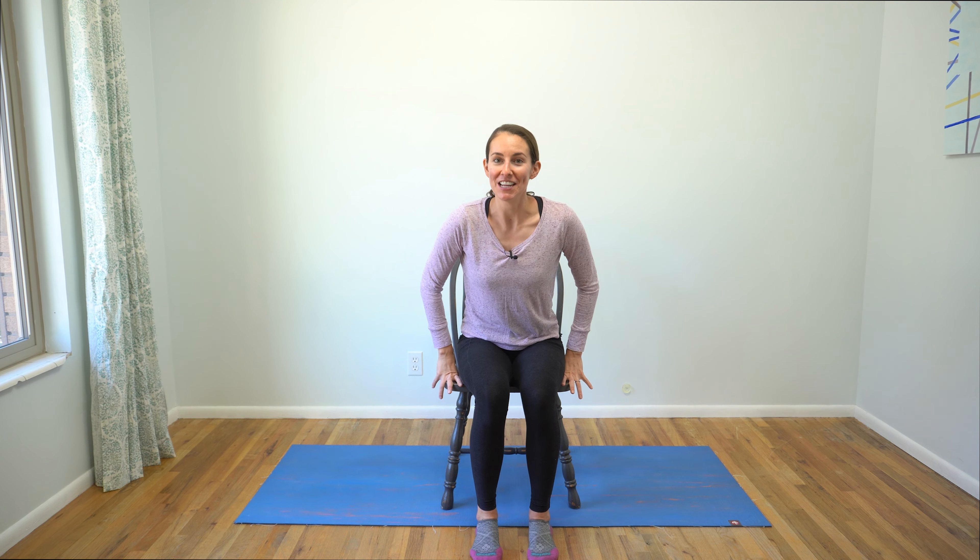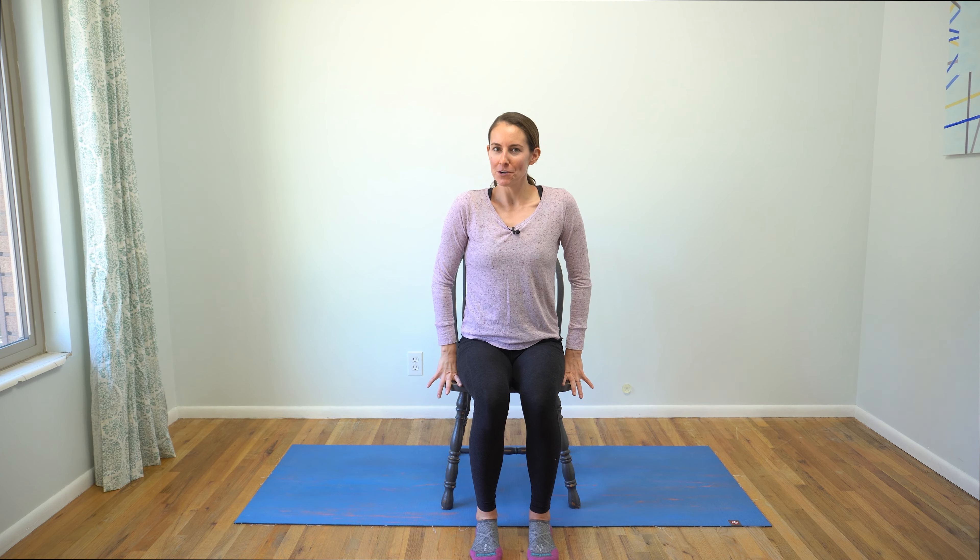We're going to start today's practice in a comfortable seat, but one where both of our feet are grounded evenly into the earth. You may have to scoot forward just a smidge so you can feel grounded into both of your sitting bones. Maybe even shuffle from side to side if that helps you align your body just a little bit more easily. Stack your shoulders over your hips, ears over your shoulders, and as the crown of your head lifts up, shoulders slide down away from your ears. Take a moment and connect with your breath.